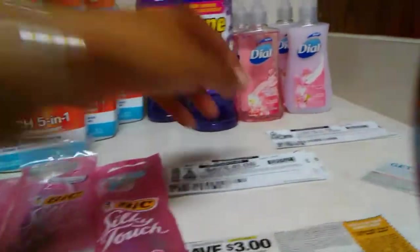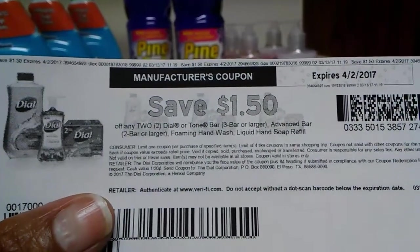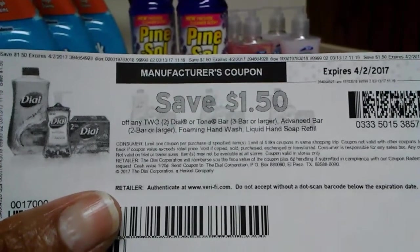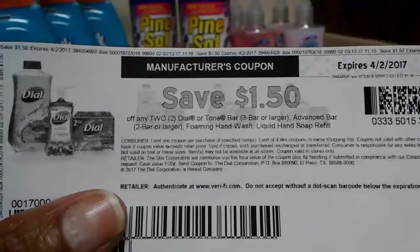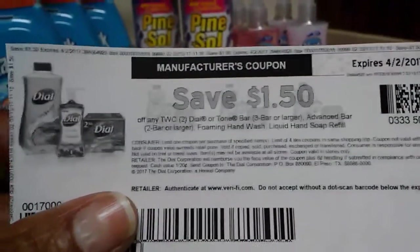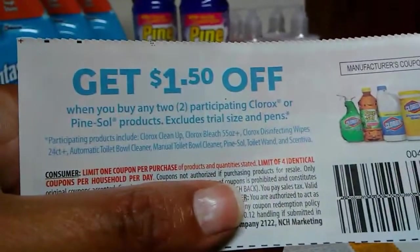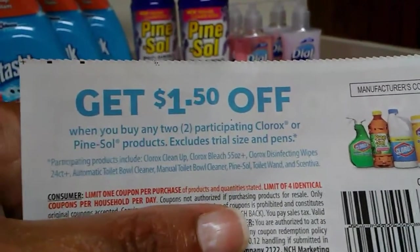Then I used two of these — the $1.50 off any two Dial hand soaps, or the bars, foam, and wash. Now, it does say foam and hand wash, but the coupon does work for the regular hand wash, so you can pick up those. And then I used one of these coupons right here — and as you can see, the Pine Sol is included.